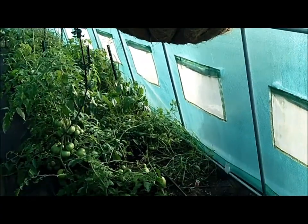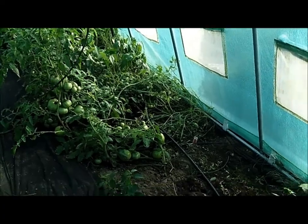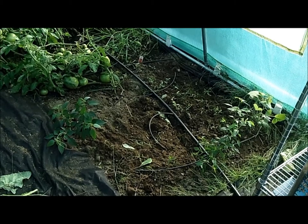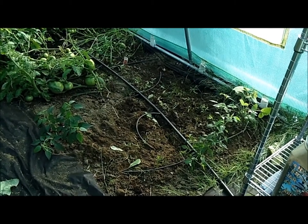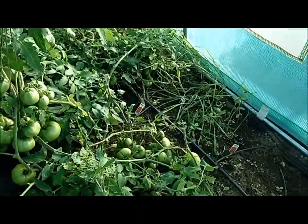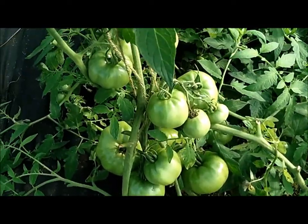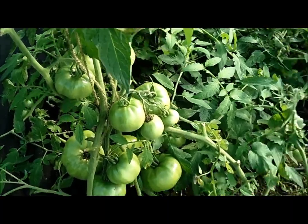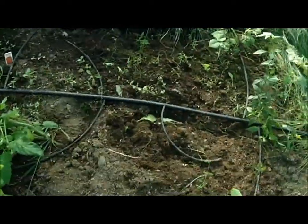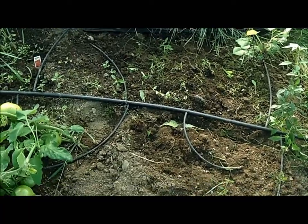Hey everyone. I thought I'd do a hopefully short video of what's going on in the greenhouse. I pulled a bunch of tomato plants out over here because they all fell over and I couldn't get them back up off the ground. As you can see next to them, there are some more, but I don't want to pull these up because they have so many tomatoes on them. I'm going to try to see what I can do to get those off the ground and try to decide what I can plant in this space that is now free.